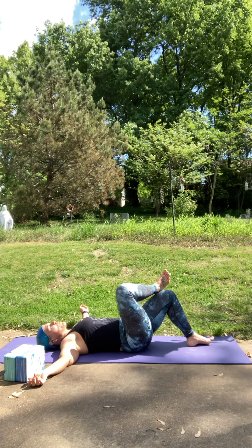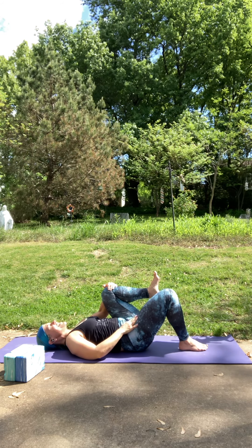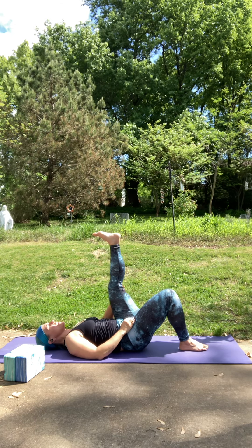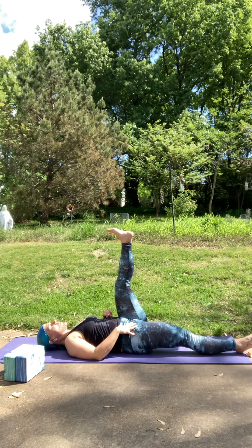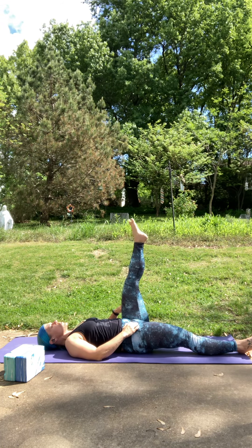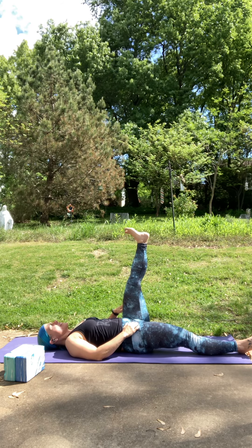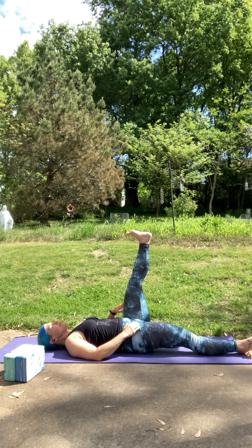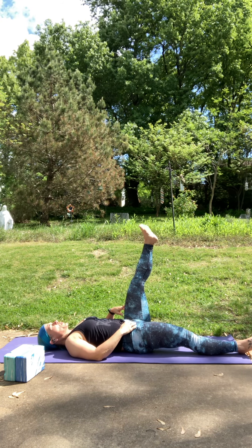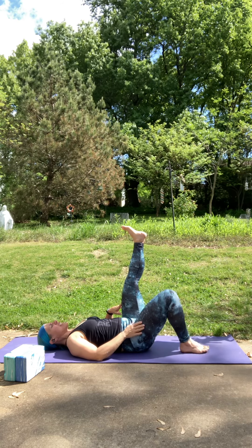On your next inhale, come back up to center. Let's switch sides — bring both knees into your chest and give them a little hug. Set that right foot down. Bring that left knee into your chest and lengthen out the leg — you can put a little softness to the knee if you need to. Right leg can lengthen out or stay bent. Shoulders and head are relaxed down onto the ground. Maybe draw some little circles with your ankle. Go ahead and reverse it.